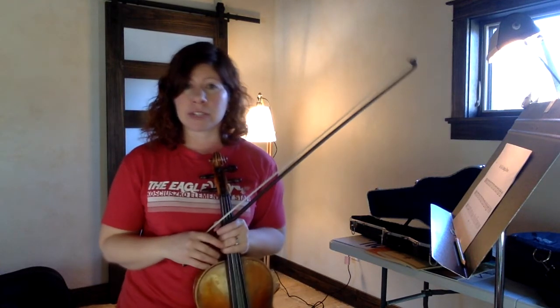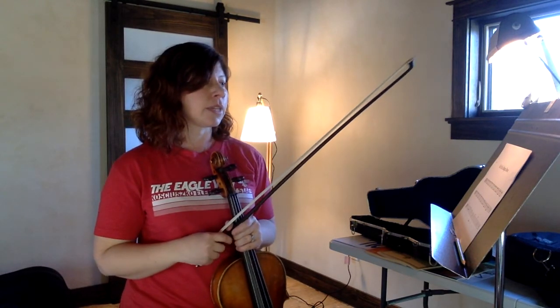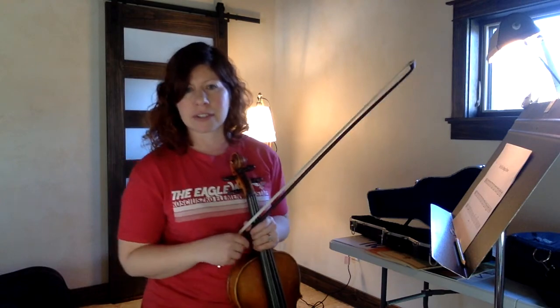Play that as many times through as you need to. If you have any questions or need help on anything, please remember to email me or Mrs. Schmidt. And then next week, we'll do yet another one of your concert songs.